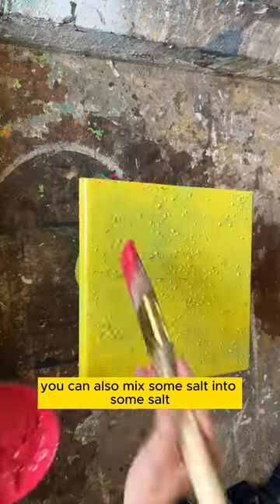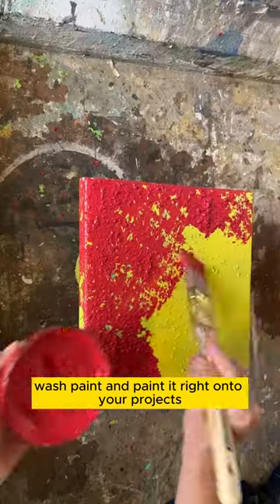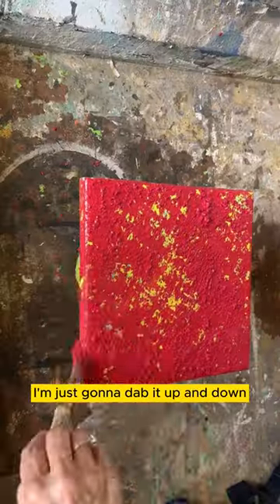You can also mix some salt into some salt wash paint and paint it right onto your projects. That's what I'm doing right here — I'm just going to dab it up and down.